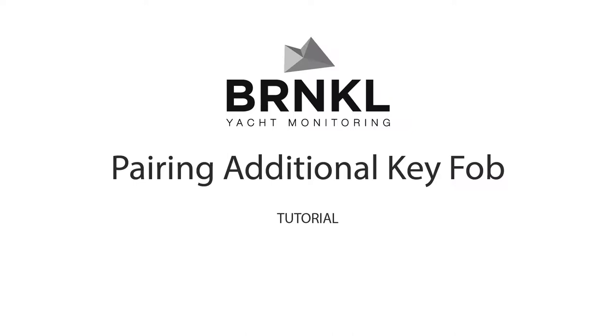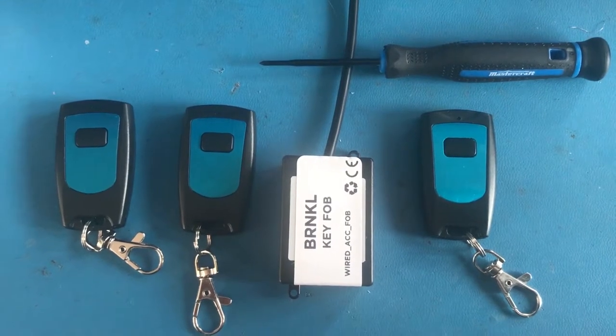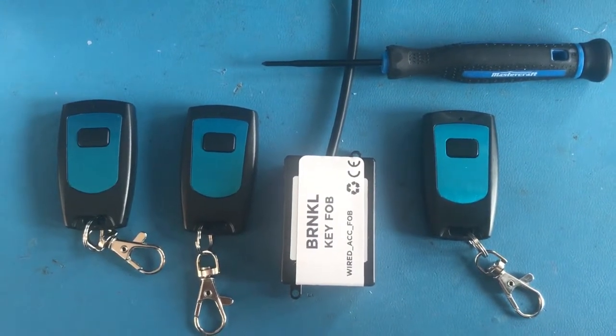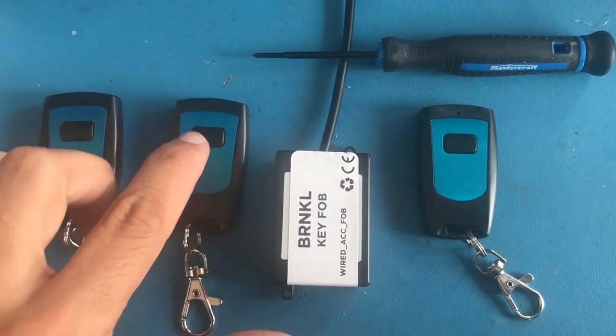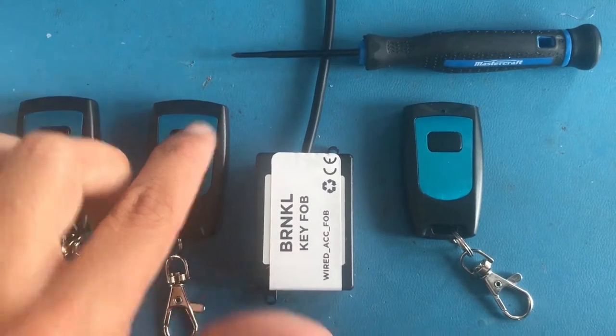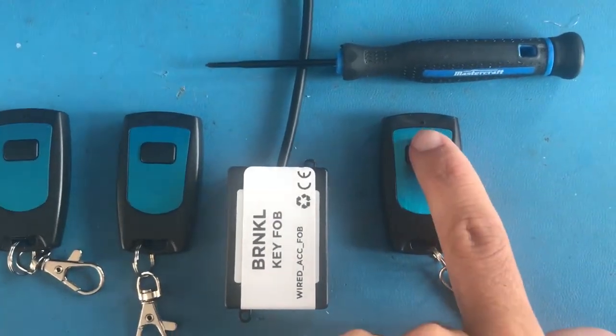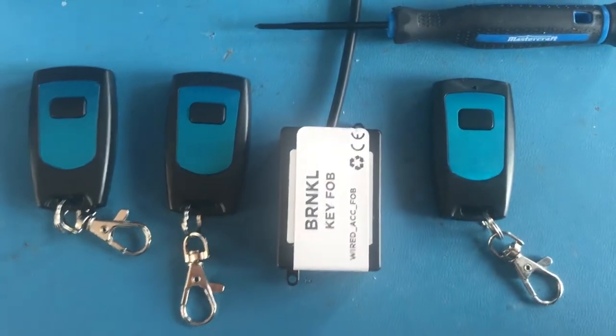This is Brandon Wright with Barnacle Systems, and this is pairing a third key fob. The Barnacle key fob accessory comes with two key fobs by default. We have these two that are already paired — you can hear them switching the relay on board. This is a third key fob here, and it is currently not configured onto this system.